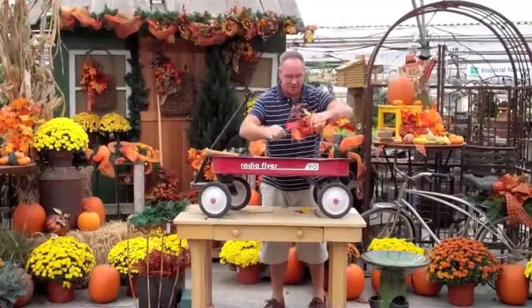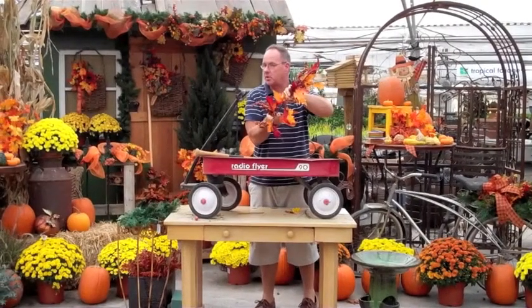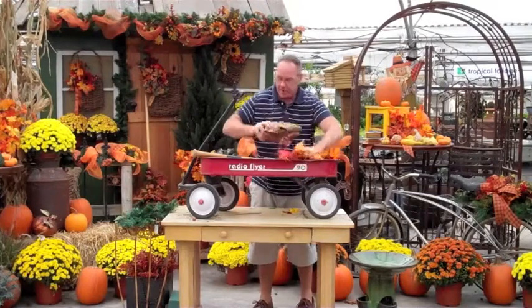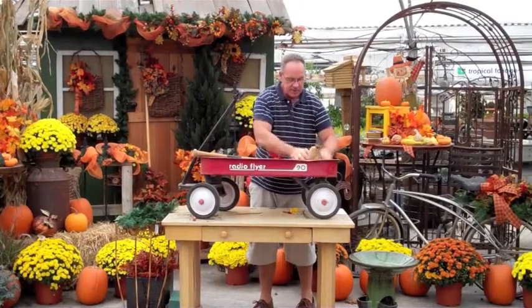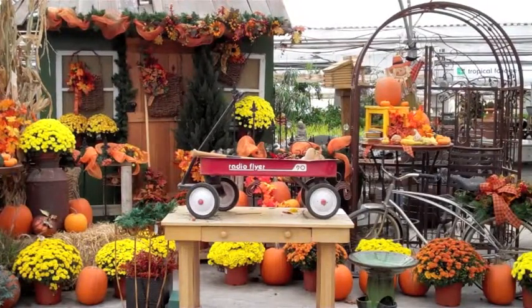We're going to take one of these great picks. This is an $11.99 pick. These picks are great because they just pull apart — you'll get about five or six picks out of one large pick. We're going to pull that up and set it underneath there, take the ball, put it in the mitt, and then we're going to add a glass square.